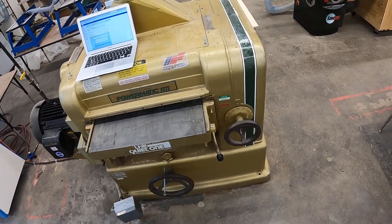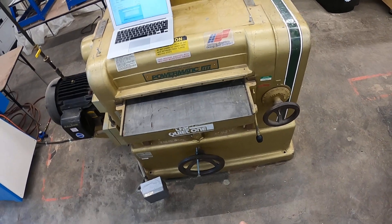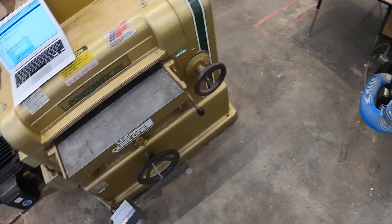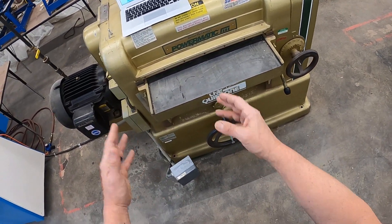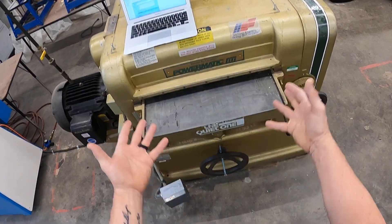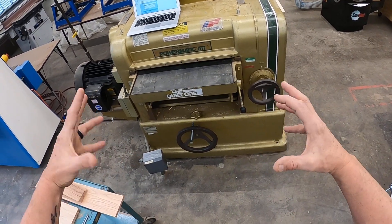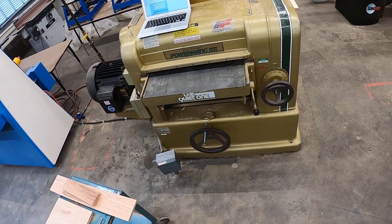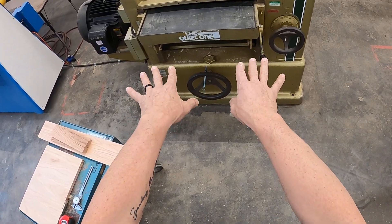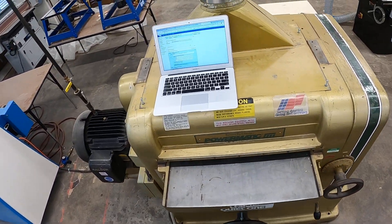First thing I want to start with is on this machine, I have to be here with you to run it. Even though you've passed the test and performance tested on it, I have to be here because if we mess up on this machine, you could damage the 250 blades in our helical cutter head. So it's important for me to be here and we'll double check your thickness and the depth setting on the machine.